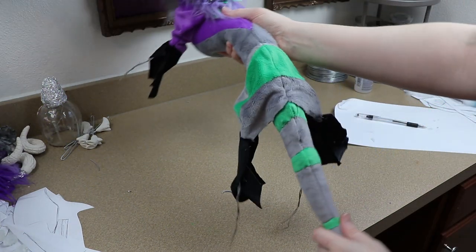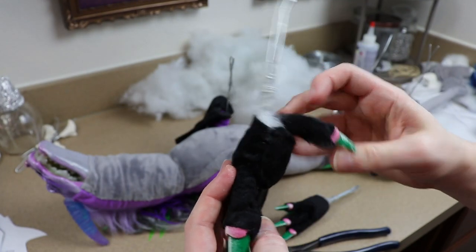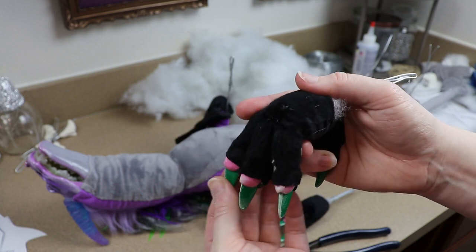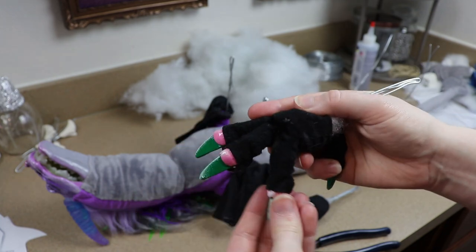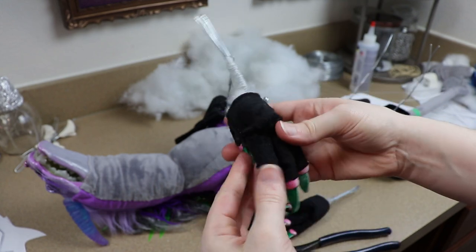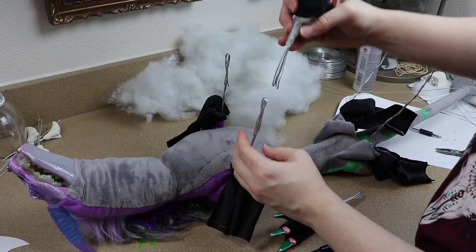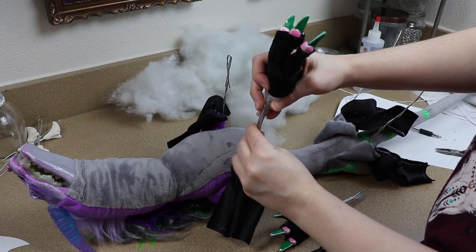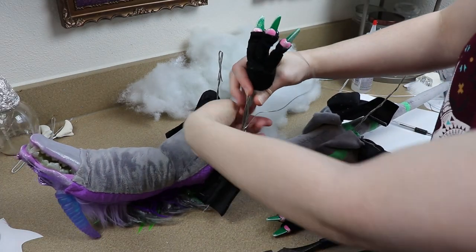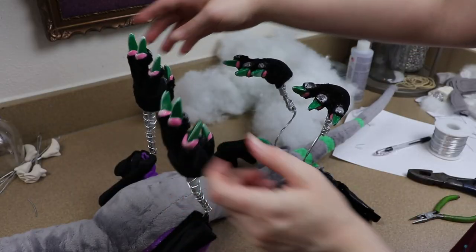Now we're going to start working on the legs of the dragon. I'm going to attach the poseable feet that I made in a previous tutorial — if you want to see how I made these, check the description down below, I have both that and the poseable jaw tutorial linked. I'm going to attach them similar to how I attach my clay legs: I'm just going to add the wire frames together and wrap them together with a thinner gauge wire.